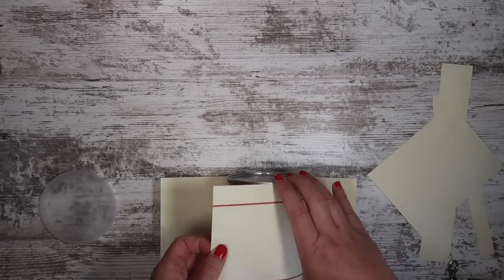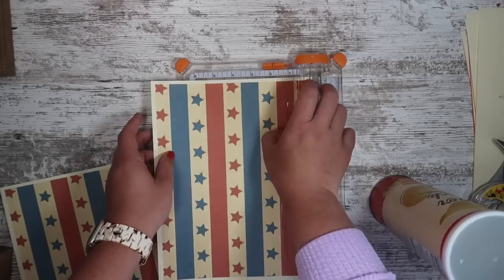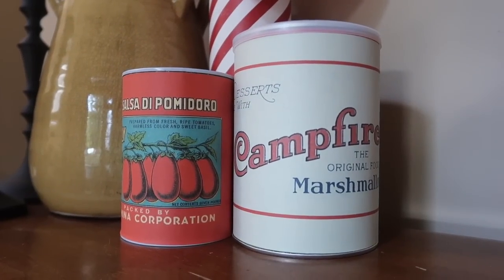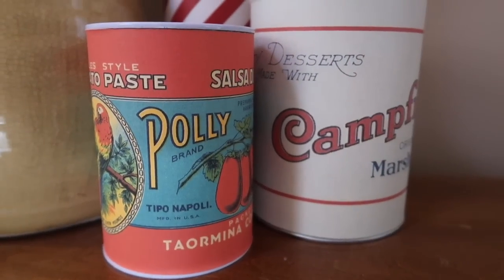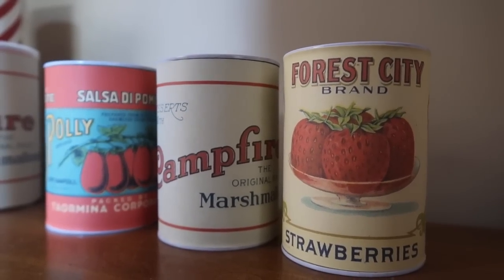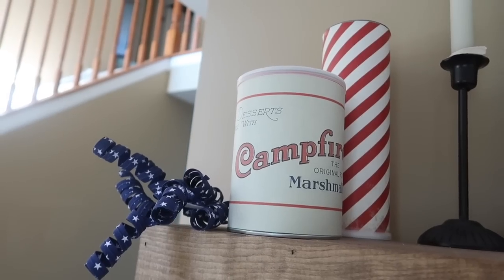Just stick the label right on the container. I also made my own scrapbook paper cutouts for some, overlapping two pieces where needed due to container size. These are so fun — I love having them in my entryway as part of my Americana setup. You could also do this on regular tin cans after you've had soup or veggies: just clean it out, measure it, and add the label. Free printables will be available on my blog.